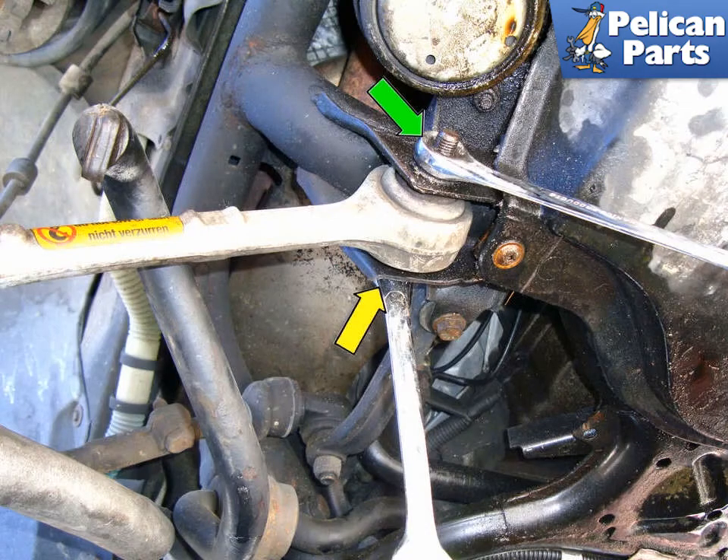Loosen but do not remove the 16mm bolt and 18mm nut that secures the lower control arm inner bushing to the subframe. This will allow the strut assembly to drop so it can be pulled out of the wheel well. If your car has xenon headlights, make sure to disconnect the level sensor arm from the lower control arm.